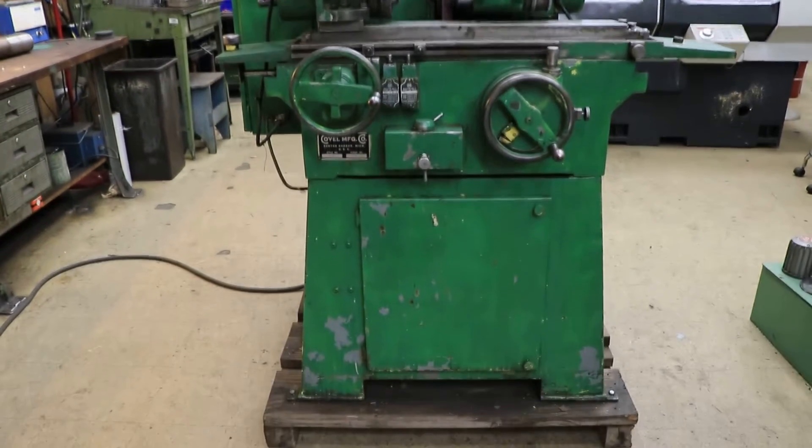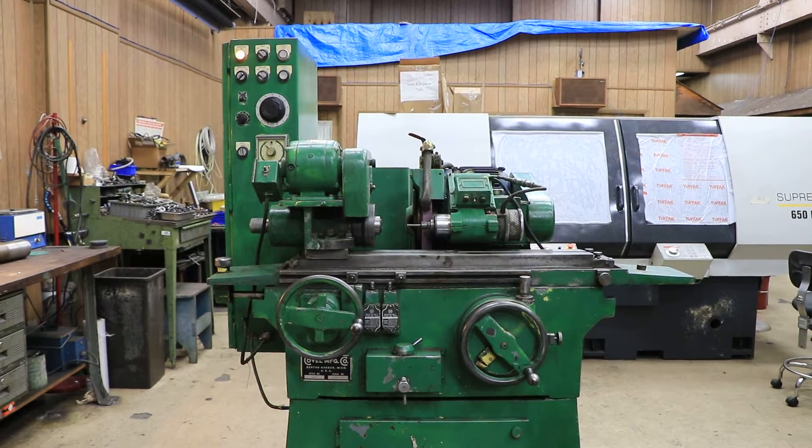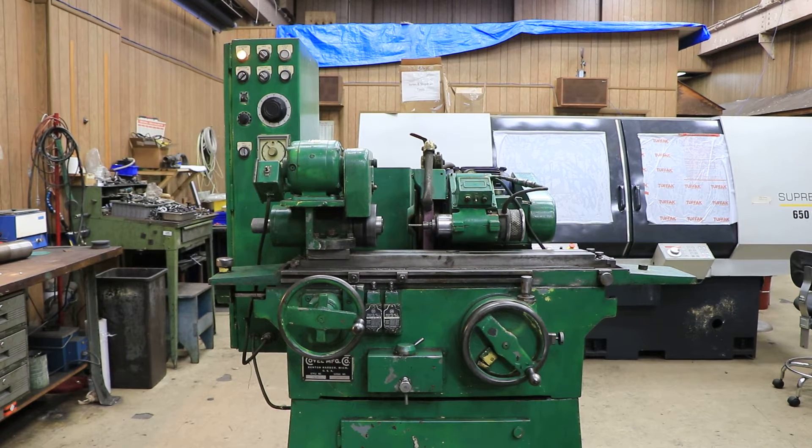Today we have a nice little universal tool room or hobbyist type cylindrical grinder. This is a Covell and it can be run hydraulically or manually.